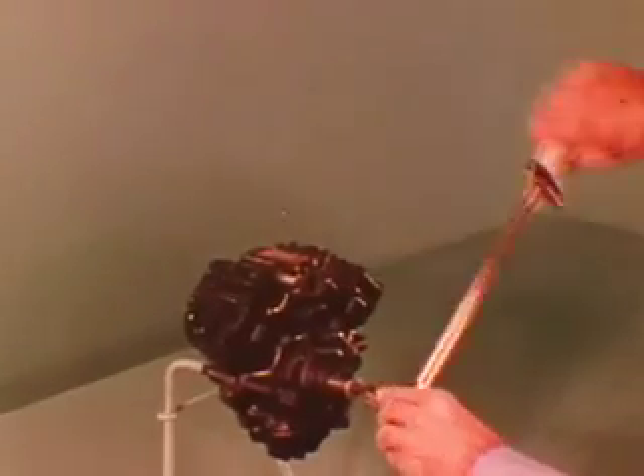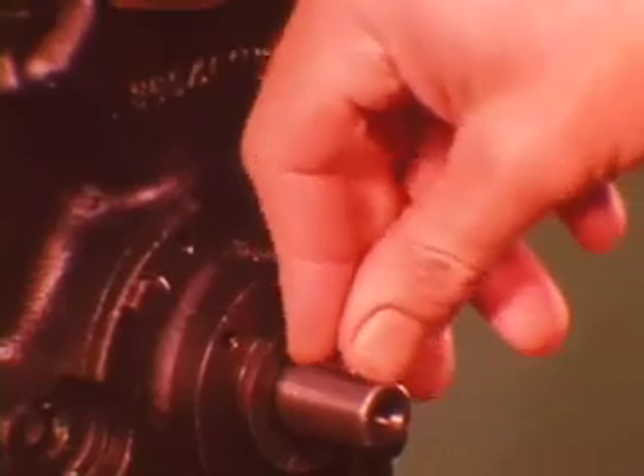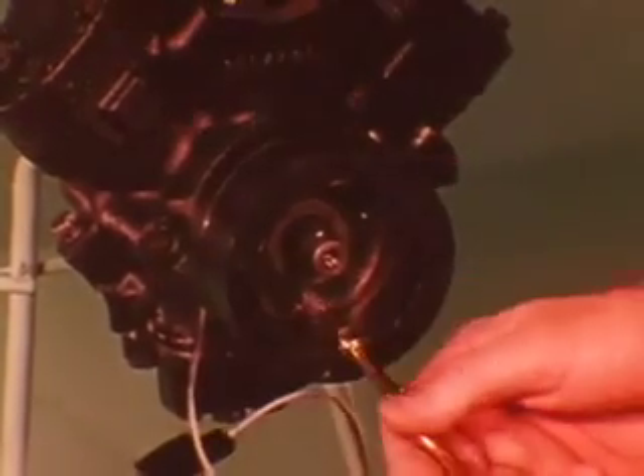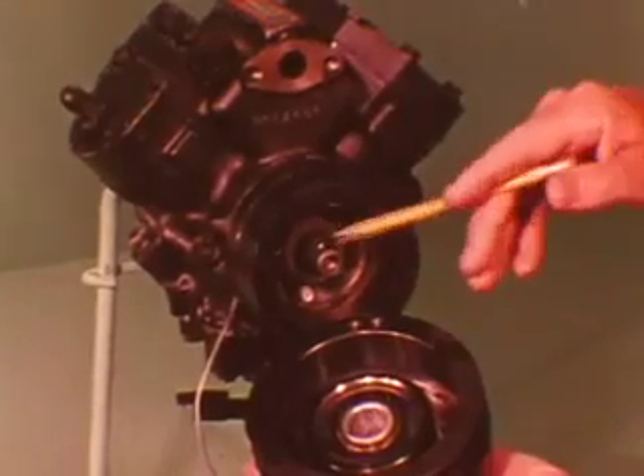Make sure the compressor turns over freely. Installing the clutch assembly is straightforward — just make sure the key slot is aligned with the drive key.